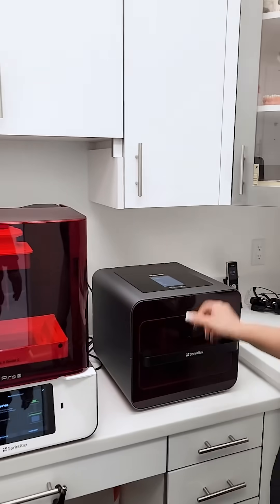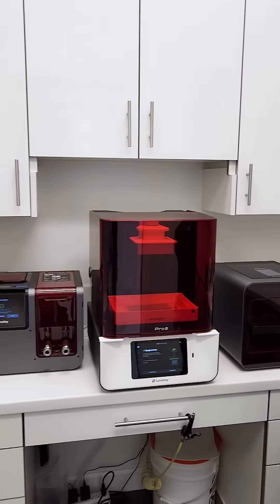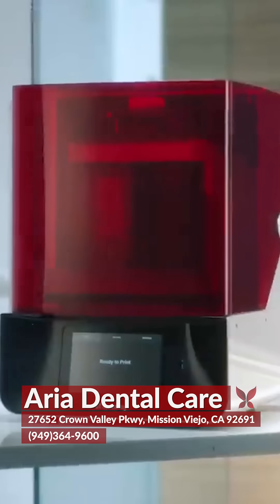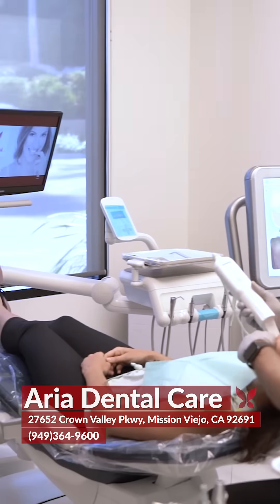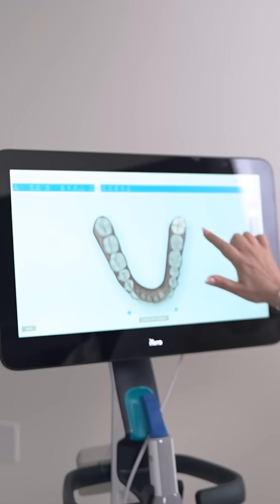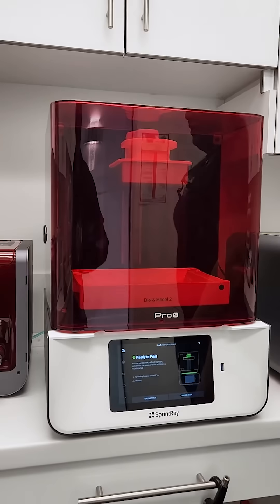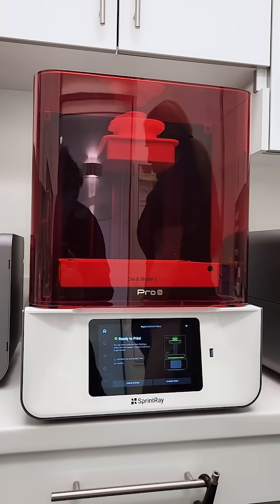This is a curing machine that makes the material set, and that's how it works. This is new technology, so patients don't even have to worry about gooey stuff in their mouth. We scan with iTero and send it here to print, and there's no delay because we don't have to send it to a lab — we just do it in our office.